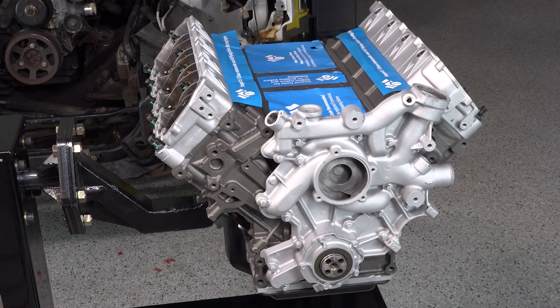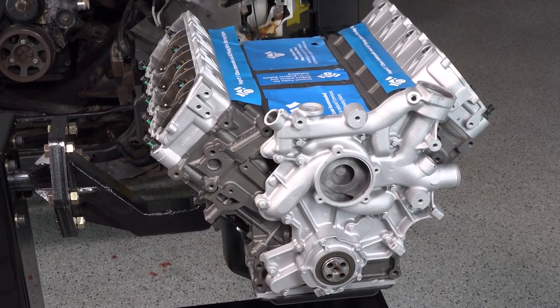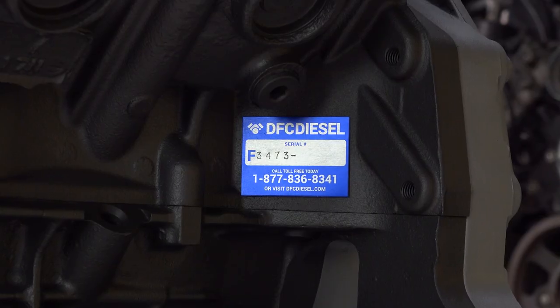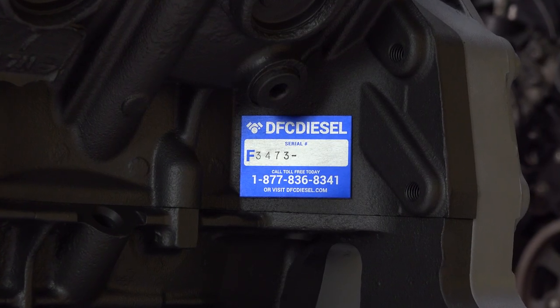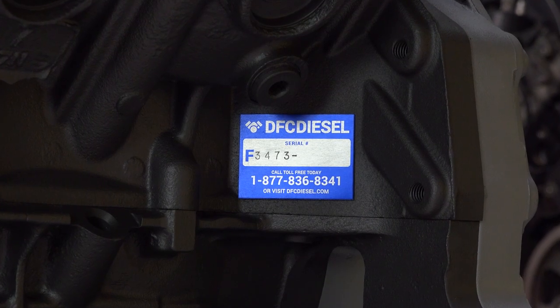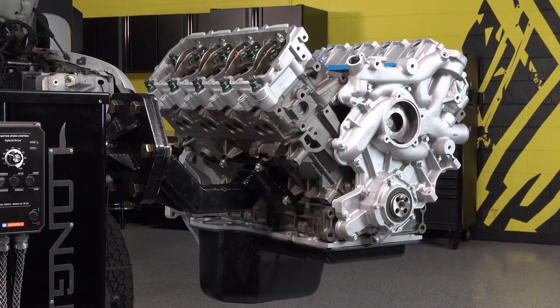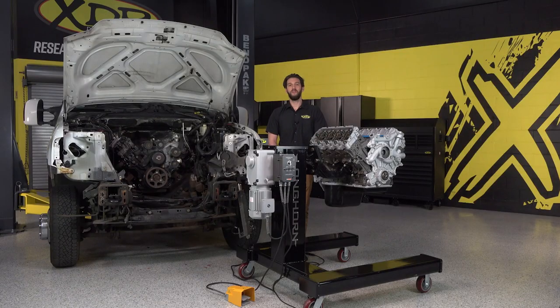DFC offers a variety of different options when it comes to a long block, short block, and their staged builds such as the tow haul, tow haul HD, and street series engine packages. Each of these engine types differ and you'll find the full details of each type on our site. DFC Diesel offers remanufactured Cummins, Power Stroke, and Duramax engines. To find one for your vehicle, check out xdp.com.